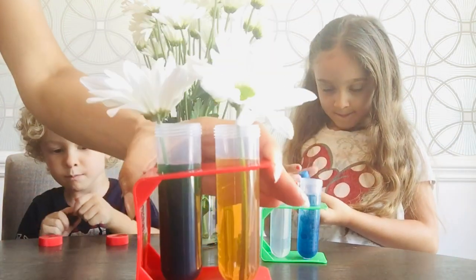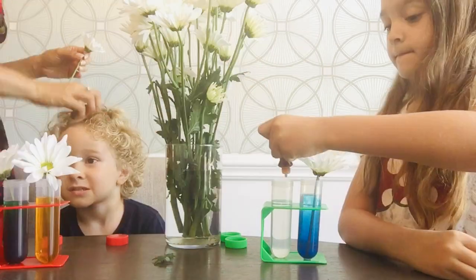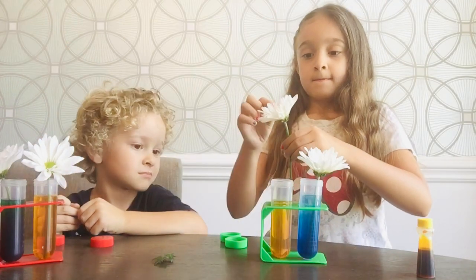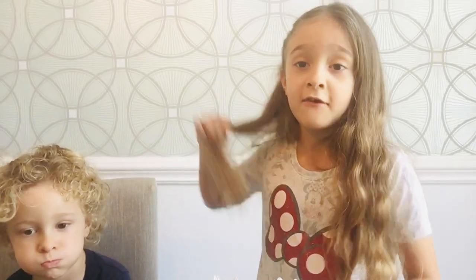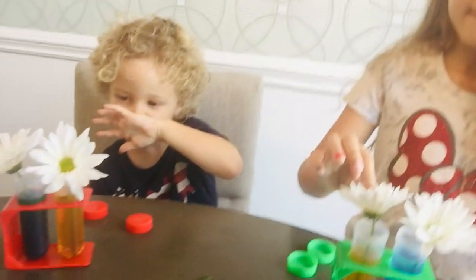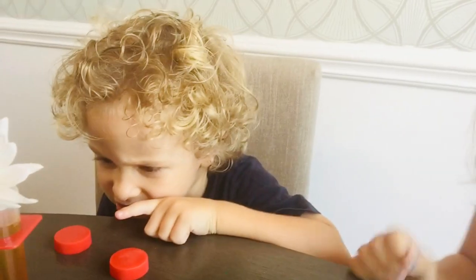Now, Noah, what do you think is going to happen? Hannah, what do you think is going to happen? This one's going to be blue and this one's going to be yellow. Because it's in each different color, so if it's in each different color, then it can change into another color. And what do flowers need to grow? Water! They need water to grow. I see a change! I see orange!